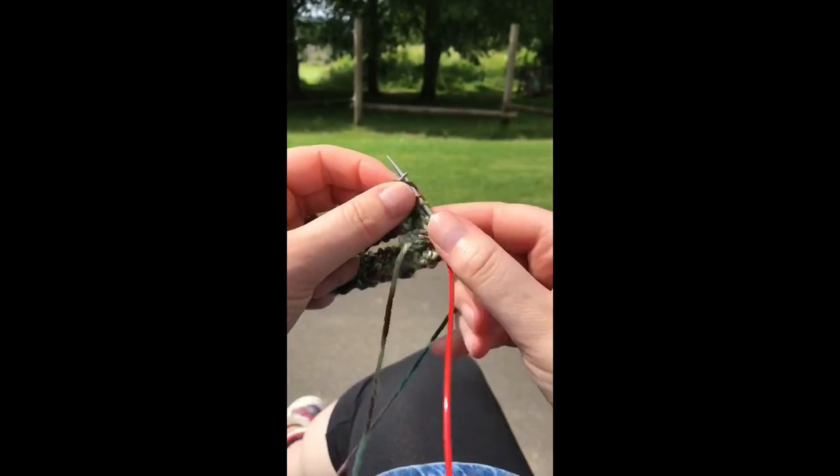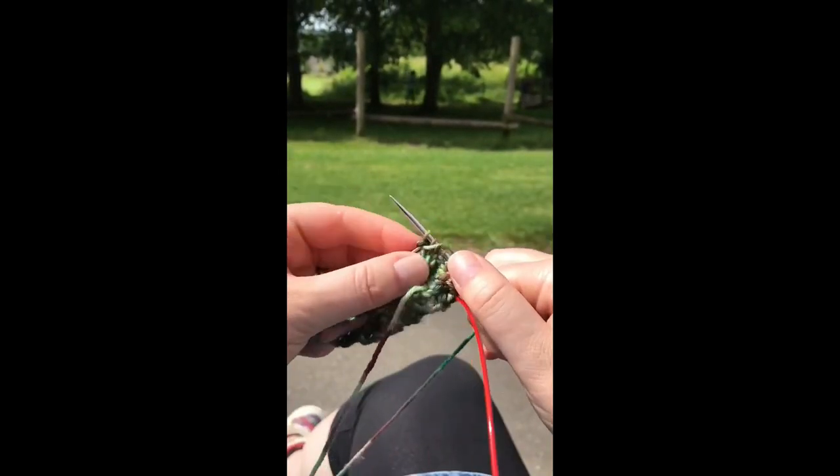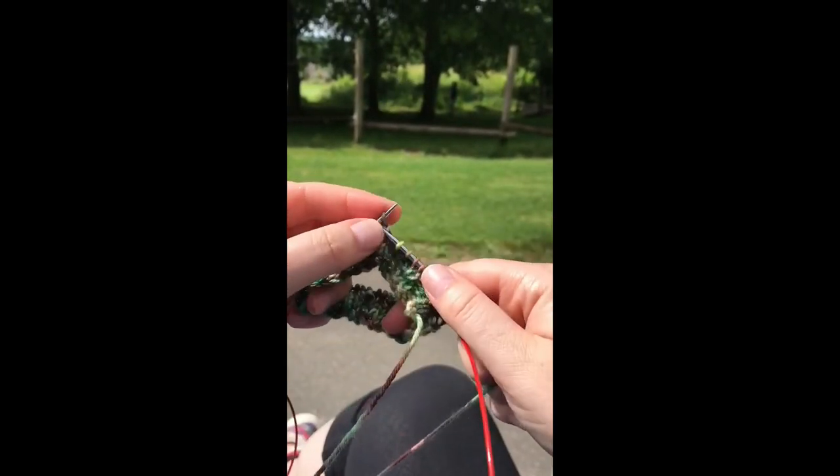It's scorching out here — it was overcast and threatening to start raining when we came out. Didn't bring any sunscreen with us!